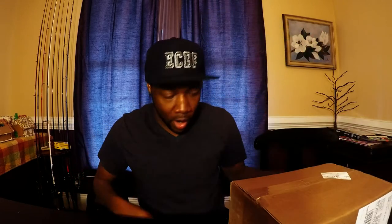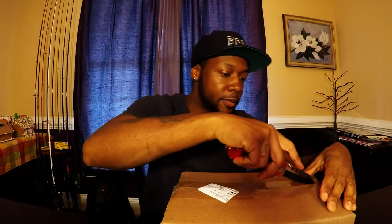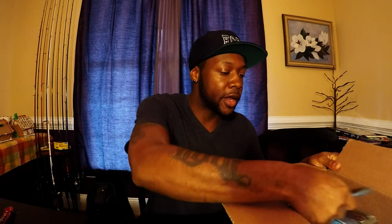Now let's get right into some unboxing — Tackle Warehouse. Been waiting on it for a while. The weather hasn't been cooperating, as it has been all over the country for a lot of people. But the box is open and this is something I haven't tried before. This is a technique that's been around for a very long time but I just never got around to ordering it.